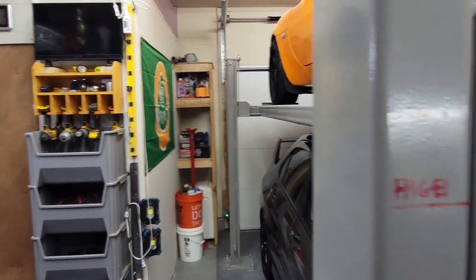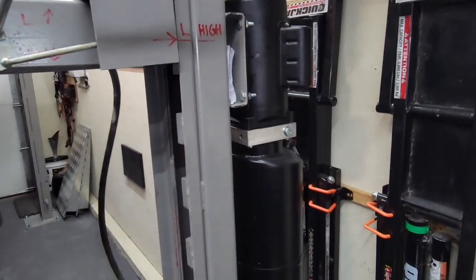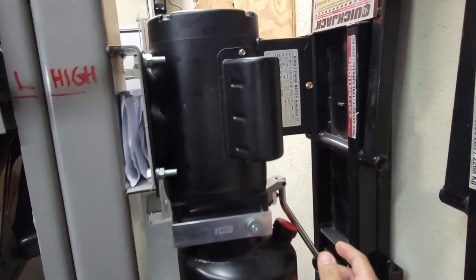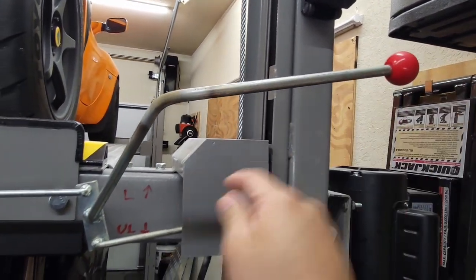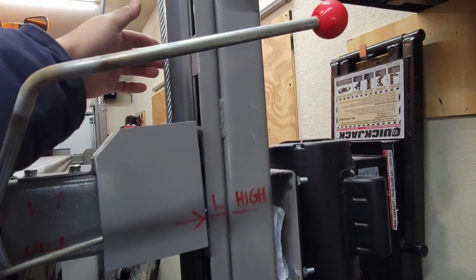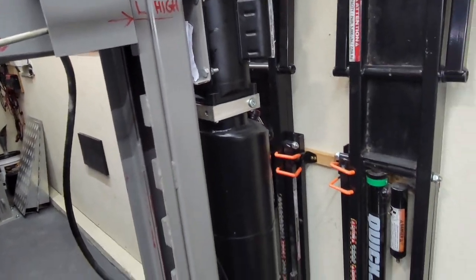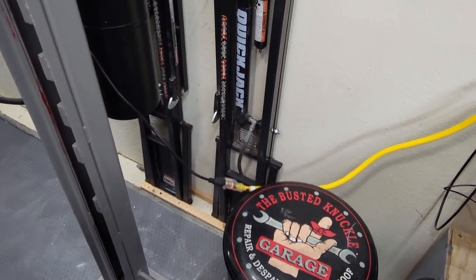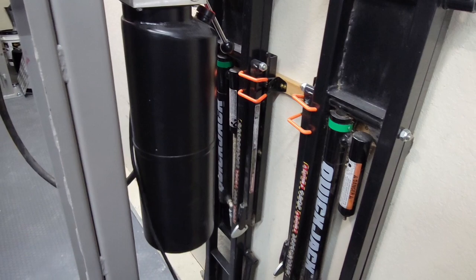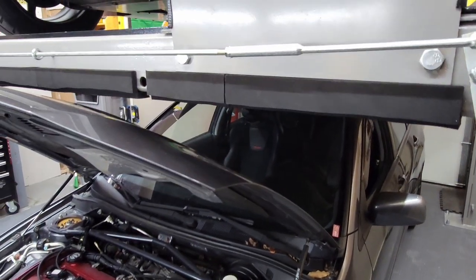The controls on this are just a little hydraulic pump over here — this is to bleed when you come off of it — and this lever is to engage and disengage the locks. When you have it on the locks, there's no tension on the cables. This unit runs off a standard 110 volt. I got a 10-gauge cord to make sure I don't trip anything, and so far everything works pretty well.